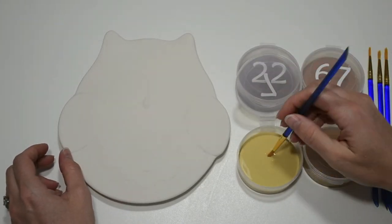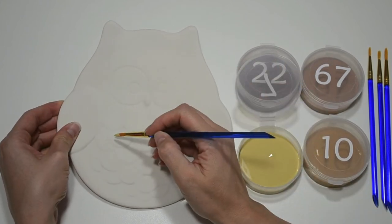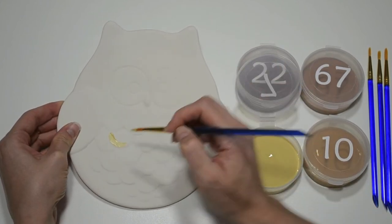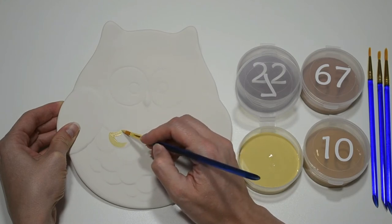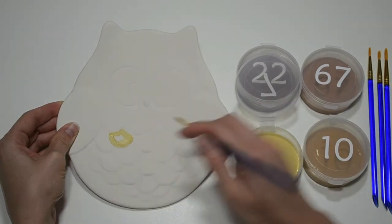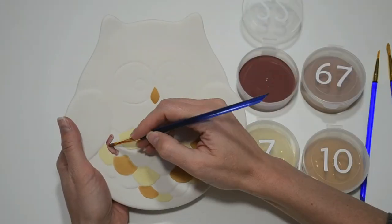First I'm going to paint the feathers a nice variety of fall colors. We always recommend using light colors first and then dark colors, because the darker colors will cover up the lighter colors. So yellow is first and then I will make my way up to the darkest brown. I'm spacing out each color to give the feathers a nice mixed look.